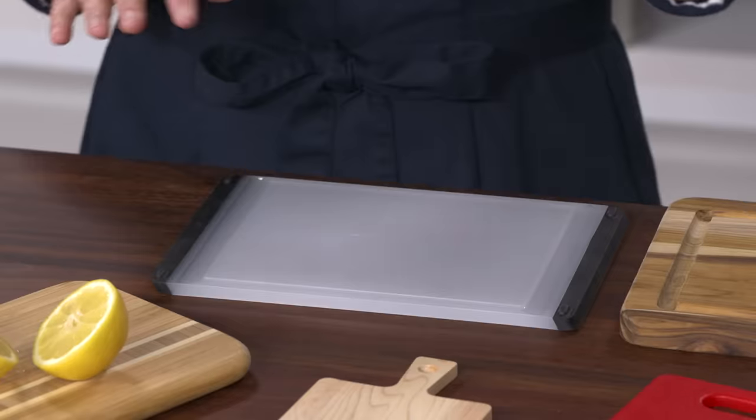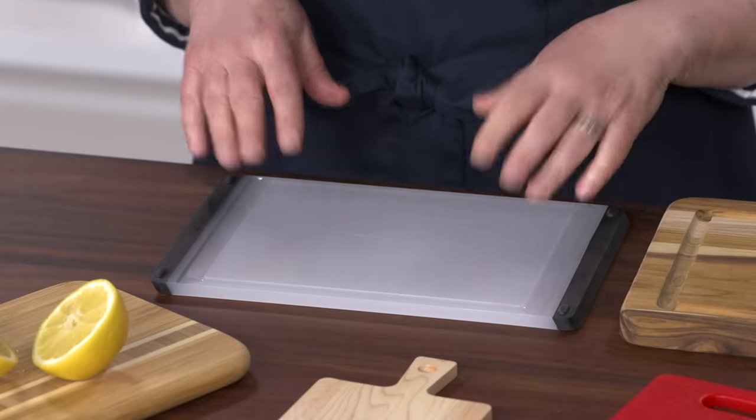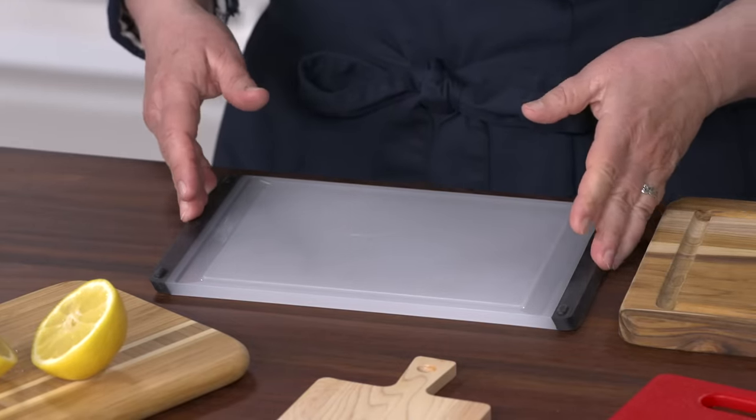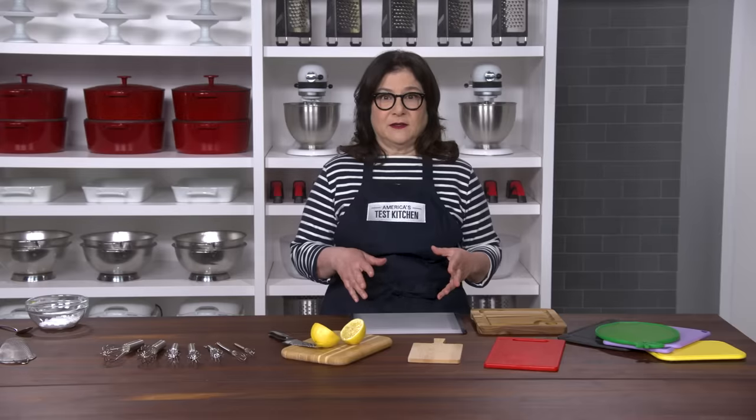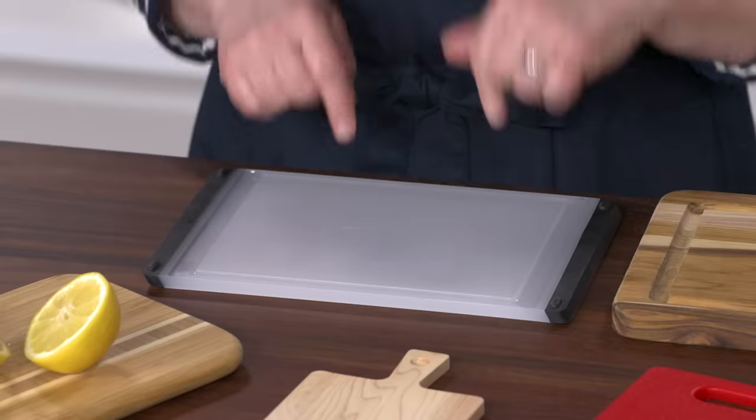Here's what we liked best: the Oxo Good Grips Prep Board. It has grippy edges that won't slip and at about 7 by 11 inches, it's the biggest little board we tested. And this plastic material goes right in the dishwasher.